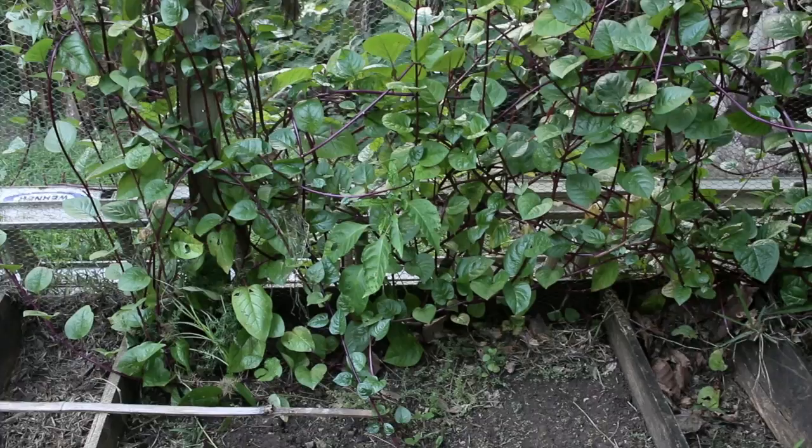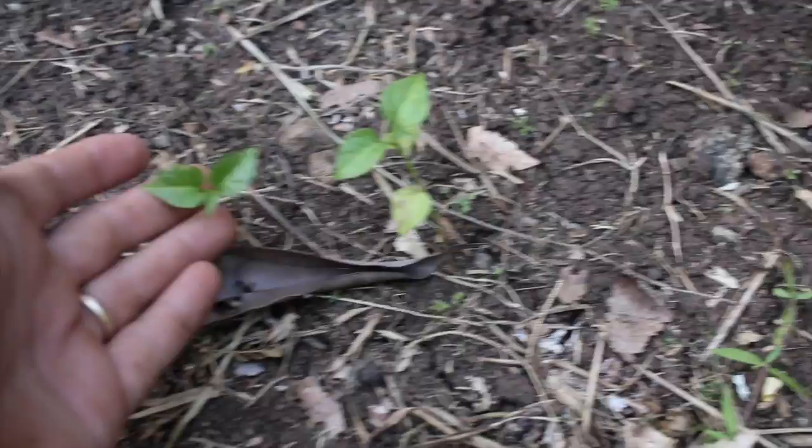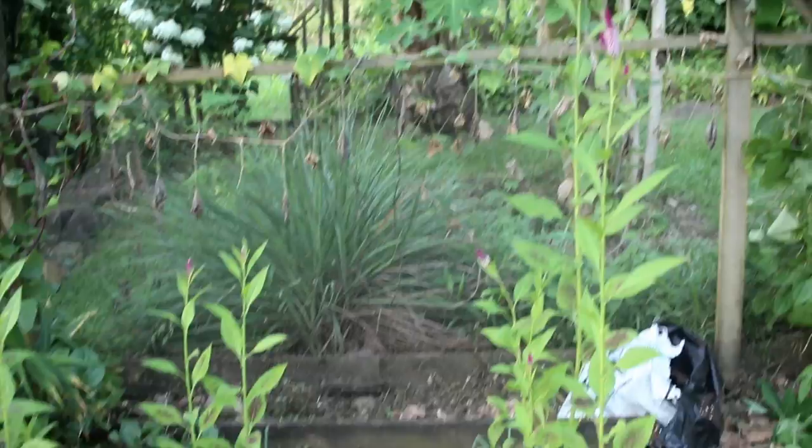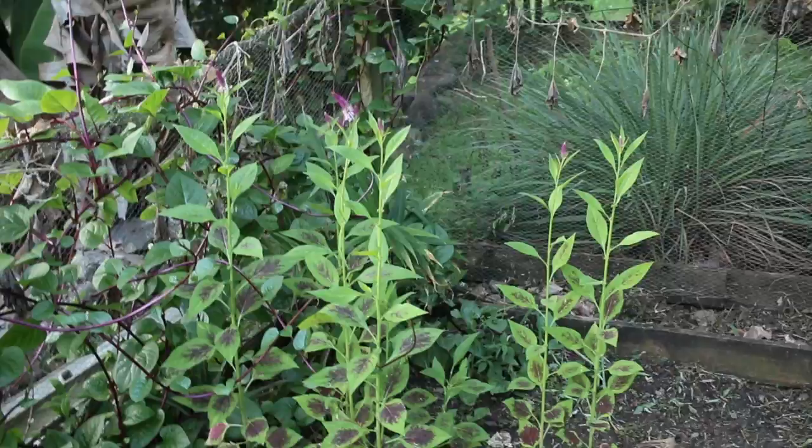This garden bed was the one where we scattered all of the hot peppers, and after all that we just got two little guys. The cutworms came up and were all over the place in here, and they seem to have taken down all of them except these two, which is just insane. These are celosia — a very nice edible plant, Celosia argentea — but back to the pumpkins.